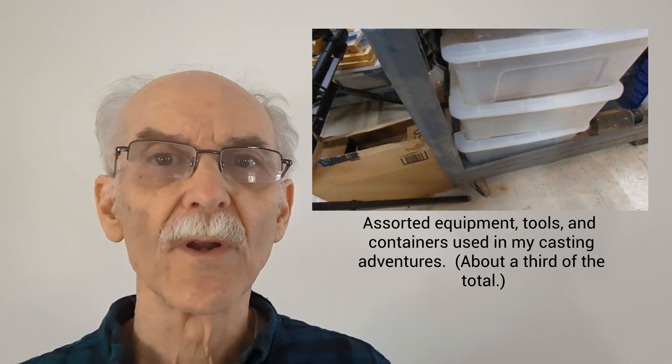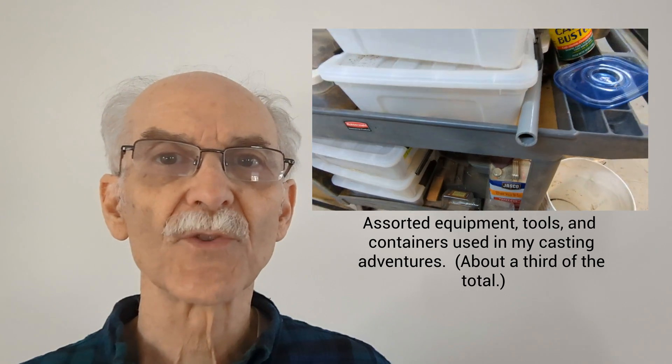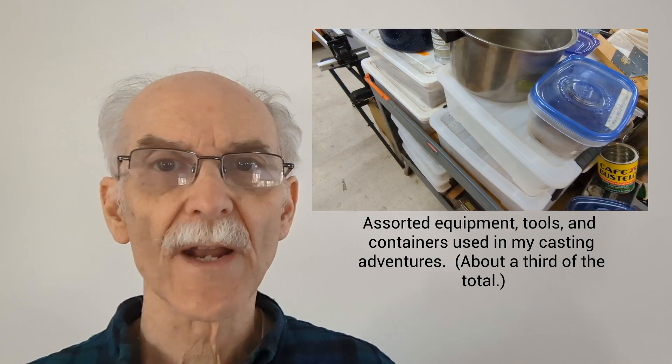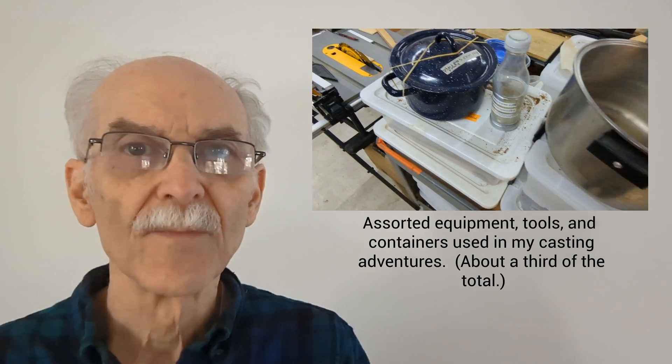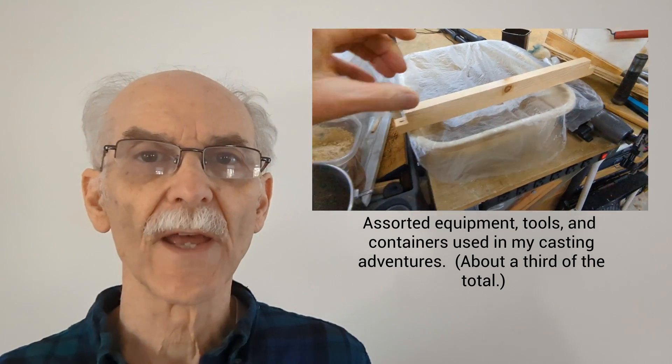Before we get started, remember that whatever process you use, metal casting is intrinsically dangerous. Also, foundry sand is a very complex subject, and I'm just presenting a recipe that I've developed by trial and error.